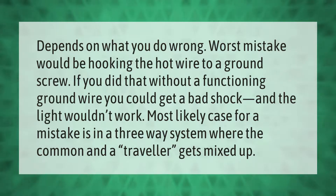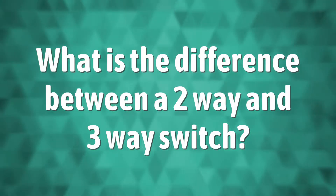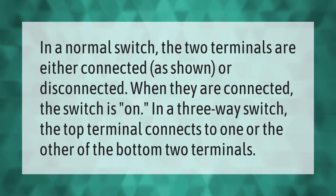In a normal switch, the two terminals are either connected or disconnected. When they are connected, the switch is on. In a three-way switch, the top terminal connects to one or the other of the bottom two terminals.